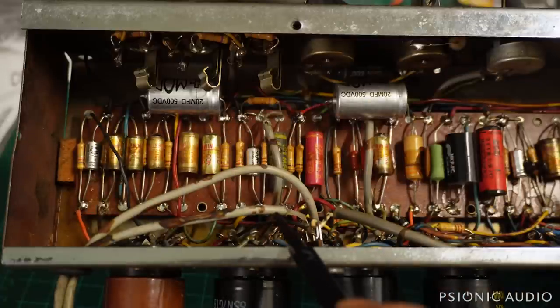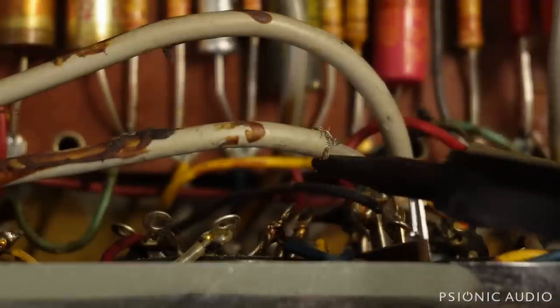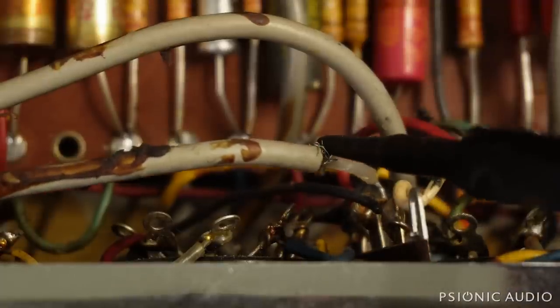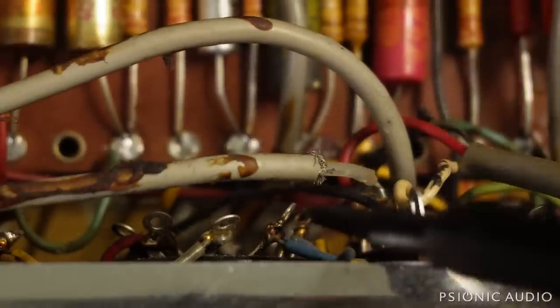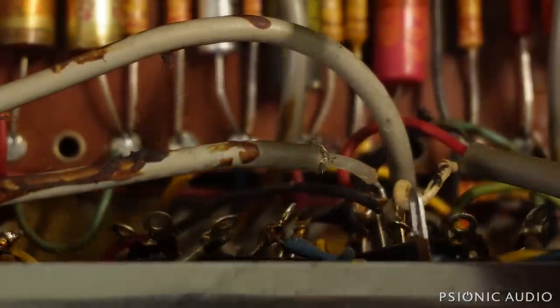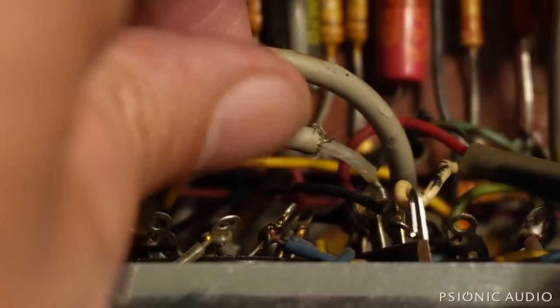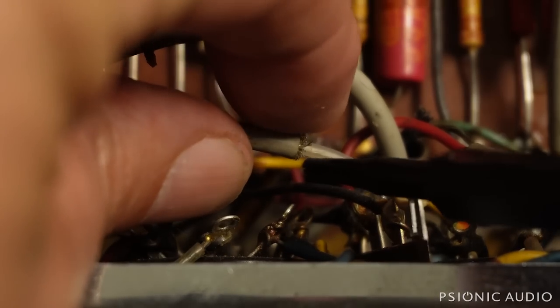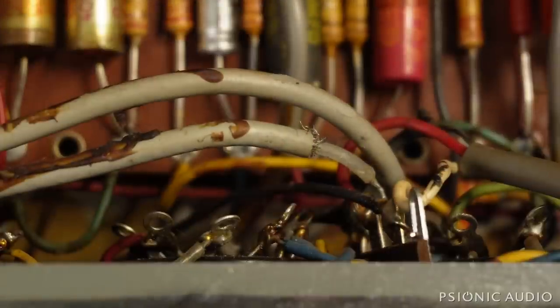There are little things like this bit of stray shield material — a little wire sticking out on this cable to one of the reverb tanks. When this is pulled down by the tank being in use, these could contact other things. So I'm going to disconnect this and slip some heat shrink over it — make it a little better than it was from the factory.